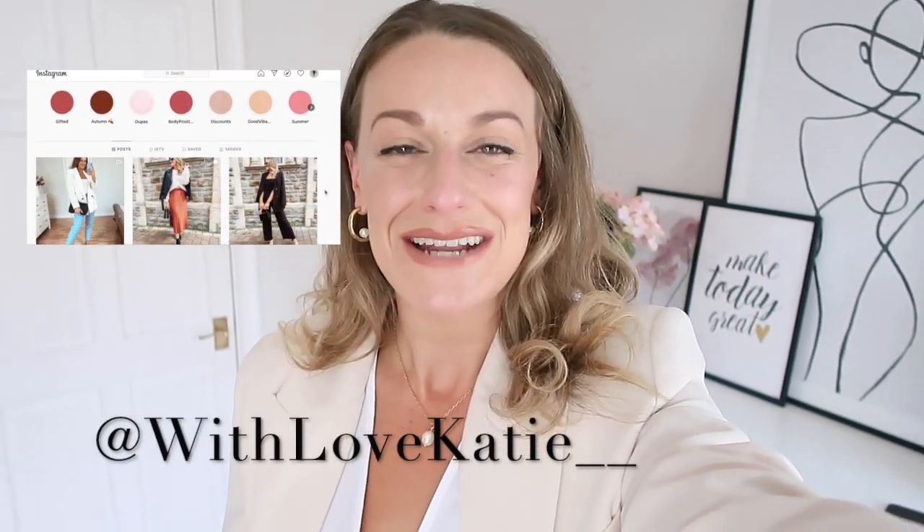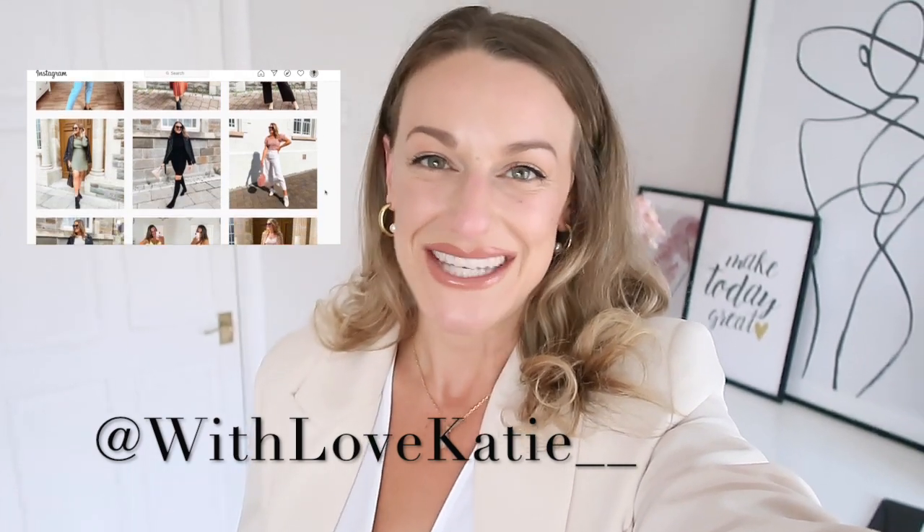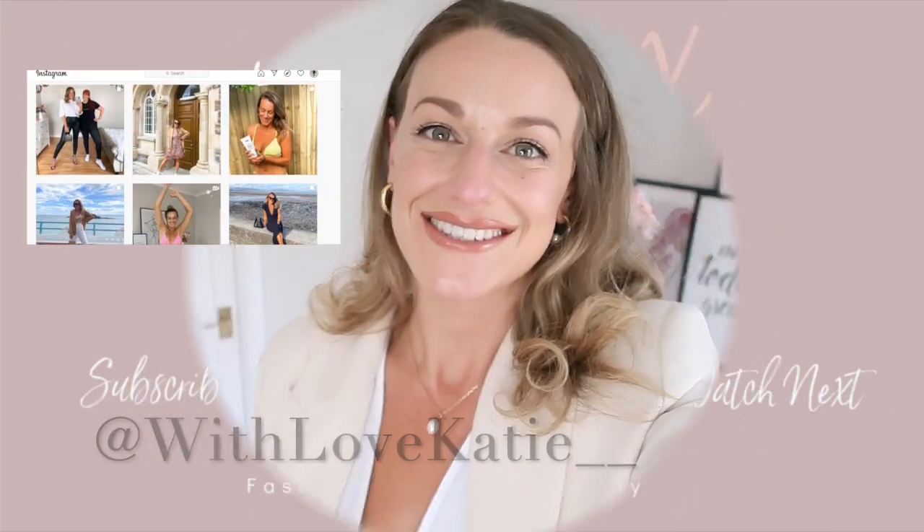I'd love to see you again soon. Thank you so much for being here. Keep being amazing. Make sure you follow me over on Instagram at with love Katie and two underscores. I'll hopefully see you in the next video. Bye! Also if anything didn't make sense or you didn't understand, just ask.